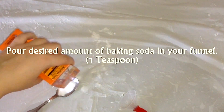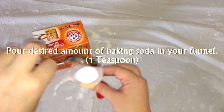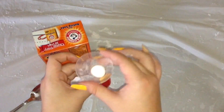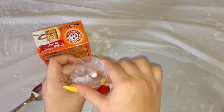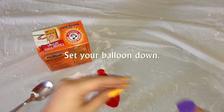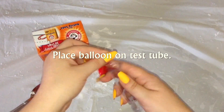Pour your desired amount of baking soda into your funnel — here I am doing 1 teaspoon. Allow it to pour into the balloon. Then set your balloon down, take your lid off of your test tube, and place your balloon on top of your test tube.